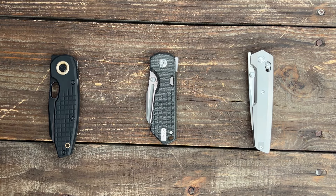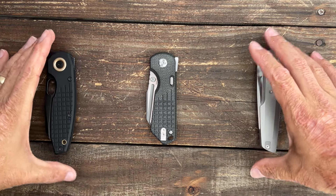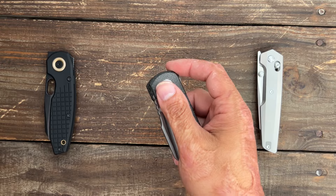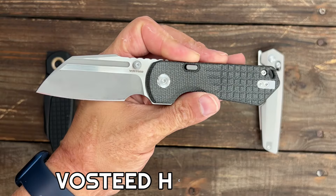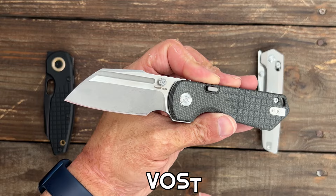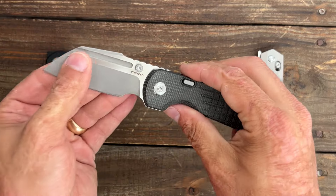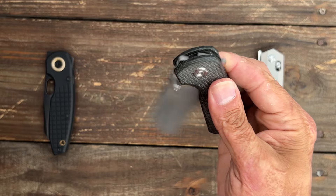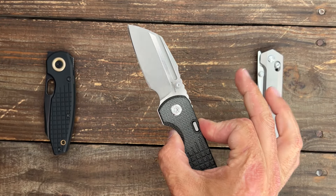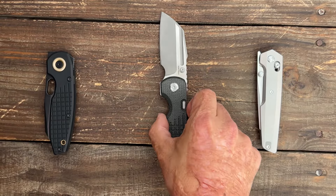Welcome back to the channel. Today we're going to be looking at a bunch of Vosteed knives. We've got some brand new ones that we're reviewing, and these three right here have been seeing the most pocket time lately. The most recent is the new Vosteed Hedgehog — if you didn't see that review, definitely go check it out. I absolutely love this knife. It has their top liner lock, it's comfortable, easy to carry, S35VN blade, very smooth, and it took a wicked keen edge after sharpening.